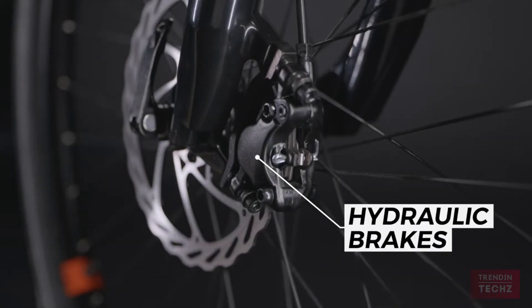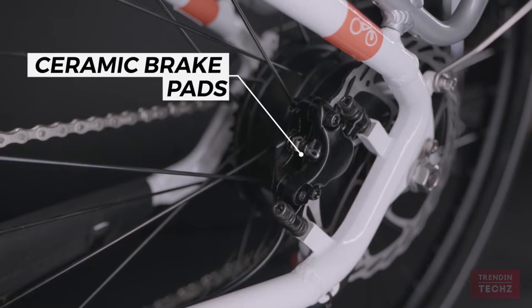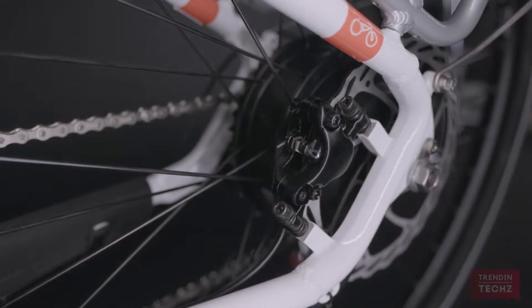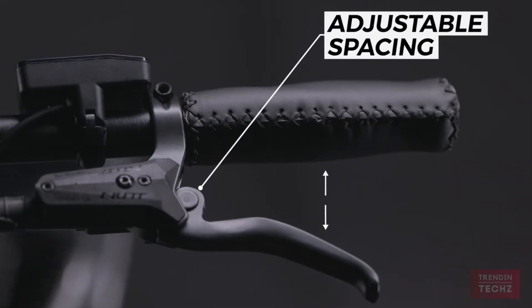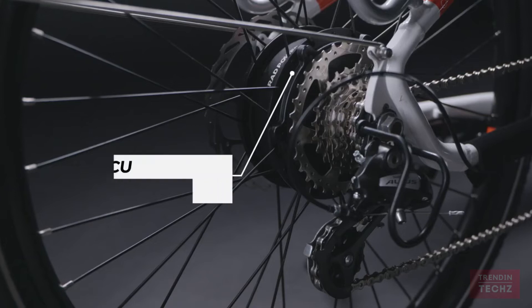For the first time in Rad's history, we've equipped this model with hydraulic brakes and ceramic brake pads. These brakes respond to a lighter touch, giving you more control over your ride and greater stopping power. They also allow you to adjust the brake lever to fit the size of your hands for greater comfort.